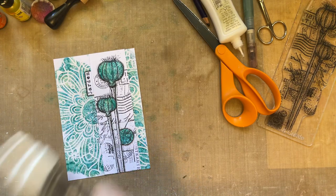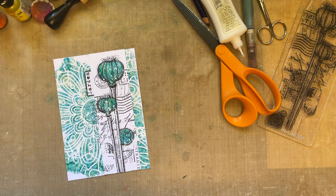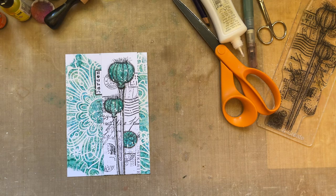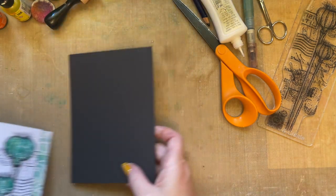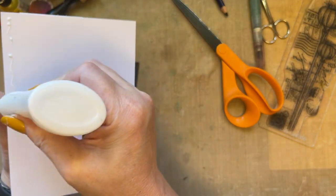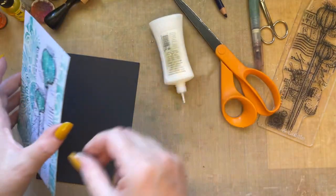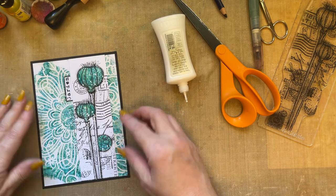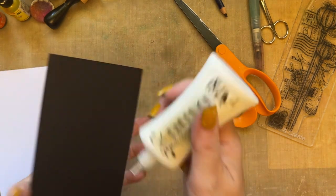Cards and mixed media journal pages — they just make me happy. Just an hour away from the usual thing; it's just such a pleasure to create. I'm going to take a piece of black card and mount it — just mounting it on a black mat that is a quarter of an inch bigger. Just using PVA glue. Add that — oh, it just pops!